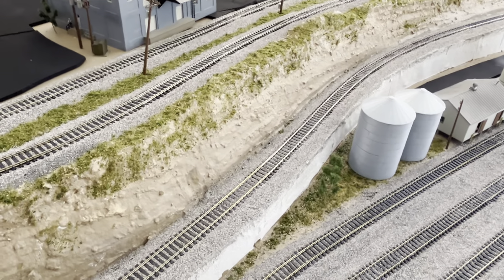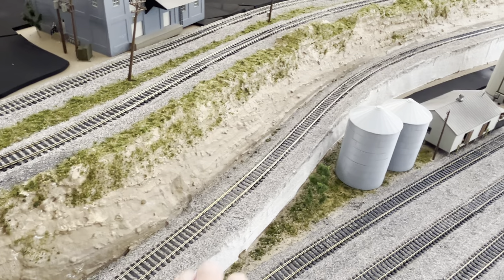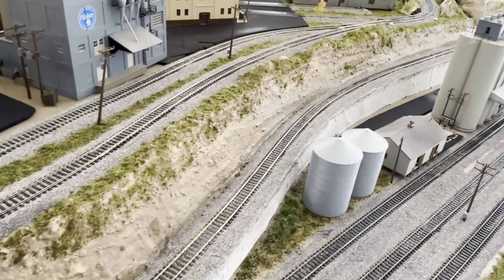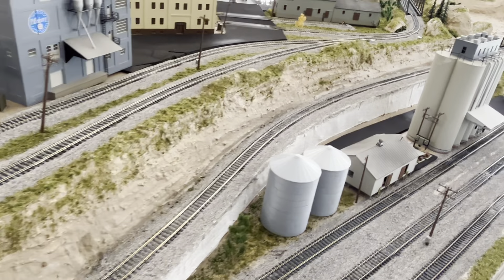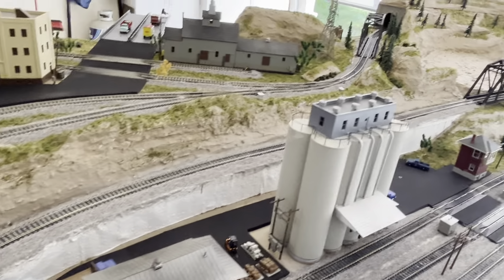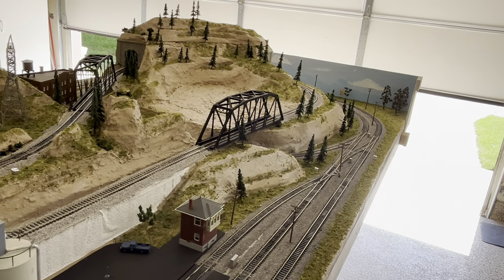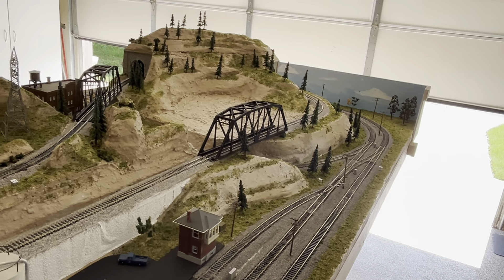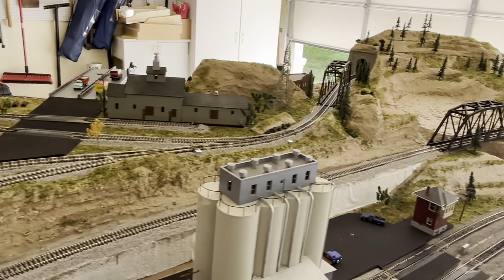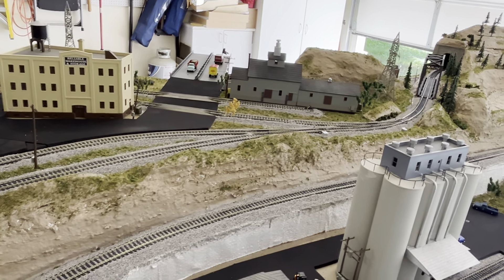I got this incline using the foam from Woodland Scenics — the risers. That's a 2% grade. It takes about 12 feet to move up 4 inches. I added another increase in the grade over on the other side of the bridge, so I got up about 6 inches. Plus the upper part is an inch, so I'm up about 7 inches from the base.